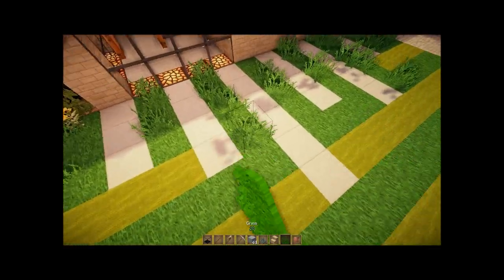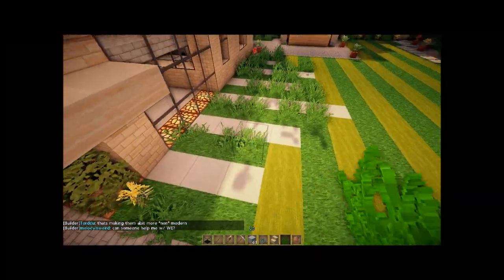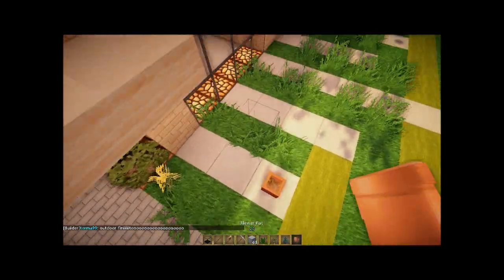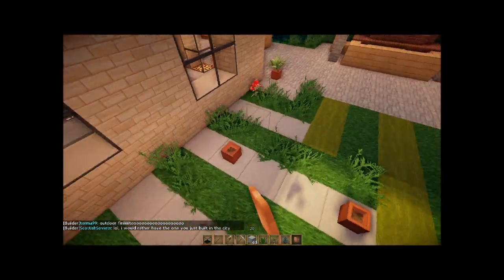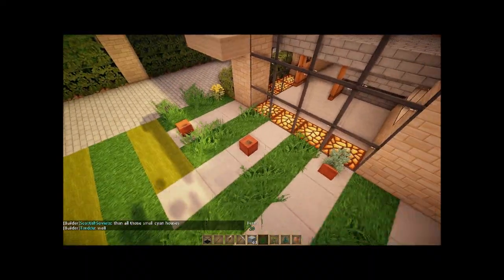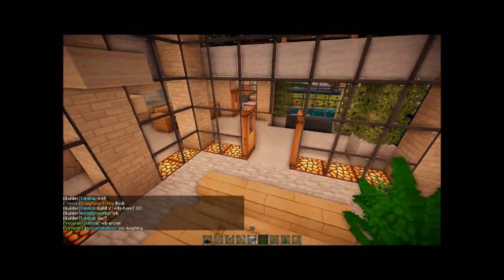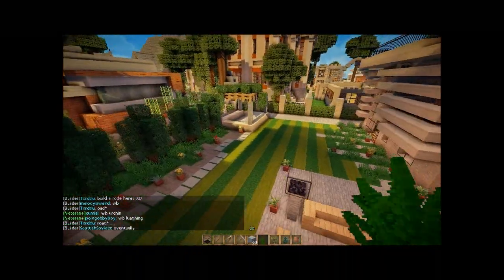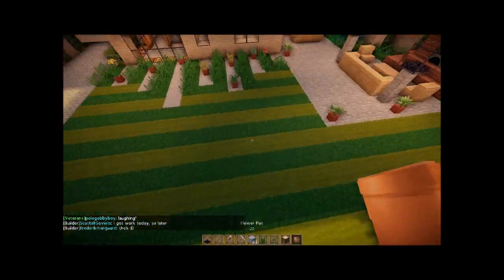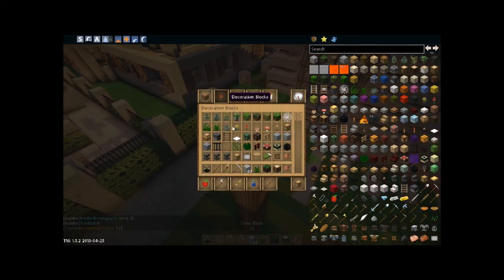I'm going to add some more long grass and some more pots in here. This might actually end up being like 10 minutes total. Another thing: add trees. Trees add shade, which is very nice, and you can add big trees.